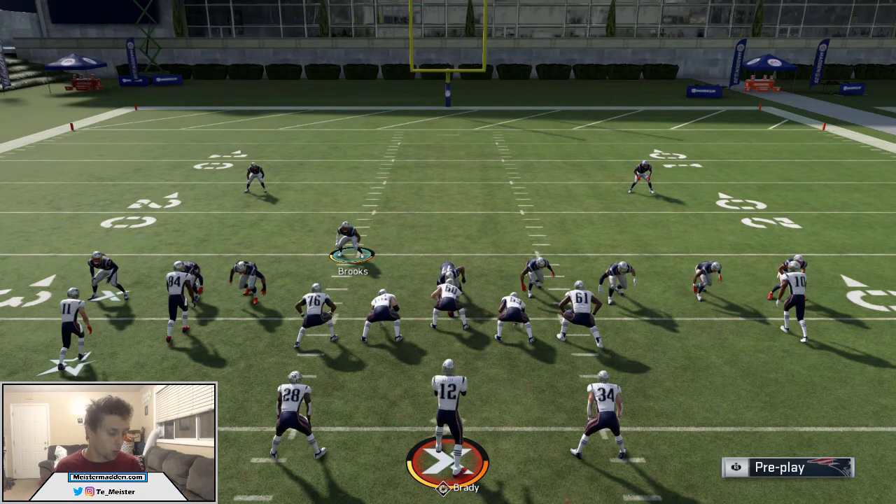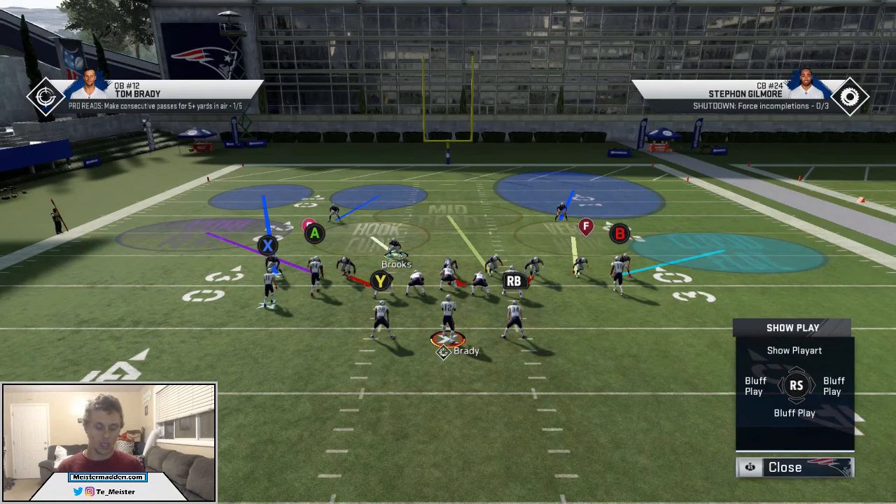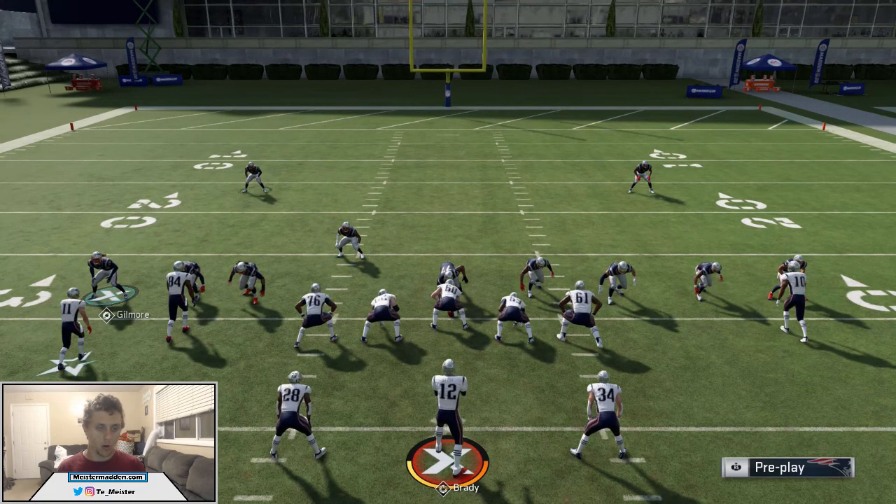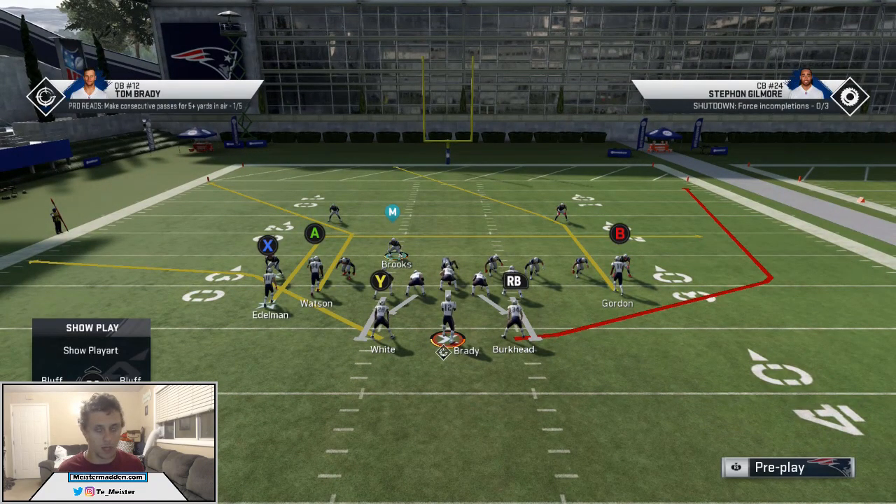In Gun Split Close, we're always having quarters on the same side as the two wide receivers, such as A and X. You notice we have quarters over there, so always make sure you have your best corners on the quarters. Jace McCourney is going to be playing in safety, and Stefan Gilmore is going to be the one doing all the pressing because we need our best corner right there to give a good press.